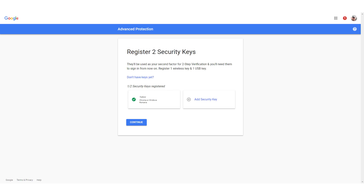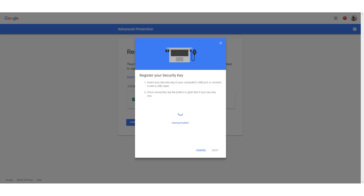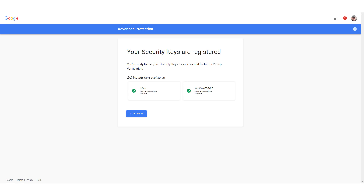With Google's Advanced Protection program, you buy the two keys, go to their website, register both keys, and then turn on the advanced protection system. As you can see here, I've already registered one key. To register the second key, you click 'Add security key.' It then says you need to have the security key ready and insert it. Once you've inserted it, you press the little button, and you may get a message from Google Chrome saying it wants to read the key. This mechanism works through Google Chrome — once you allow it, the key will be registered.